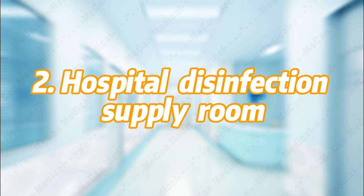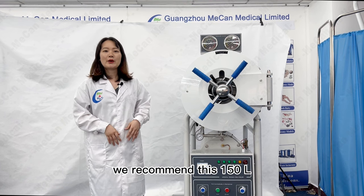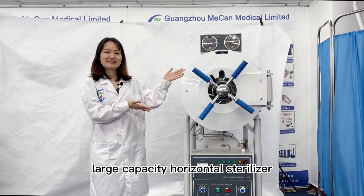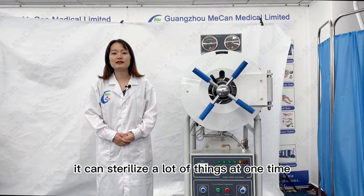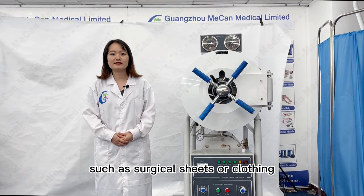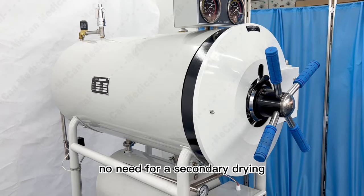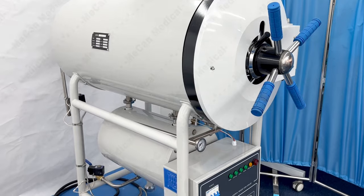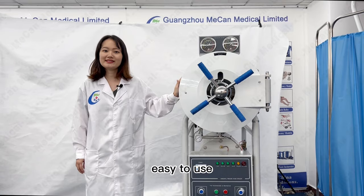If you want to use it in a hospital disinfection supply room, we recommend this 150L large-capacity horizontal sterilizer. It can sterilize a lot of things at one time, such as surgical sheets or clothing. It also has a drying function — no need for secondary drying. With automatic water intake and automatic exhaust function, it is easy to use.